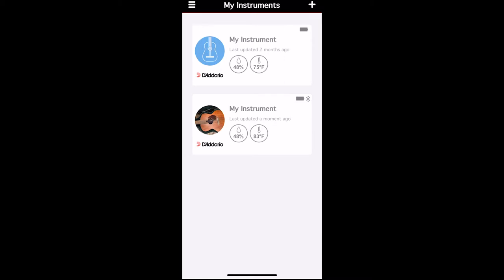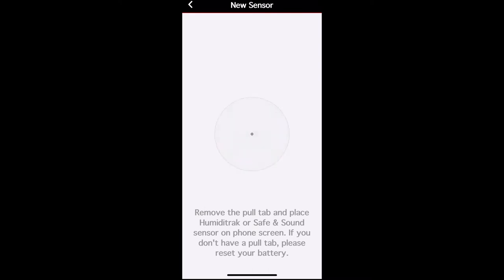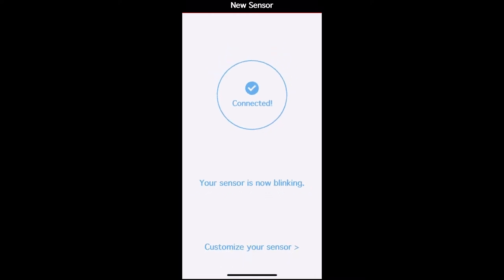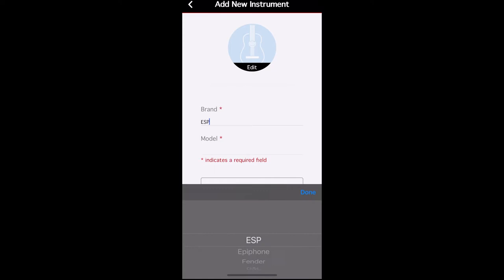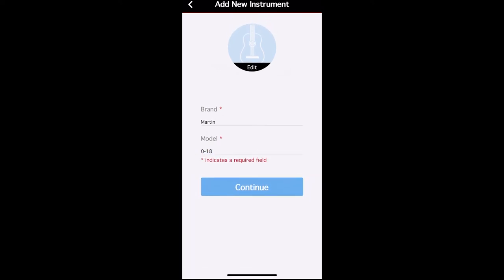What you do is open the app, create your account, go over and click the plus sign to add your sensor, then hit 'link sensor.' Once you see the screen that says 'pull the tab,' you pull the battery tab out. It takes up to 30 seconds — you should hear a cool noise — and then you know it has connected. Then you can take a picture of your guitar, put in the name, brand, and model, hit save, and you can start to see all your guitars and their humidity, which is pretty cool.